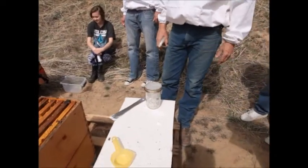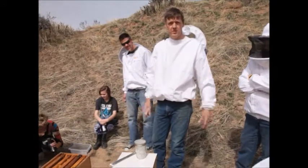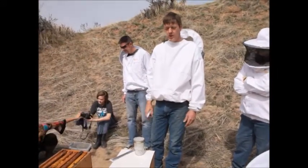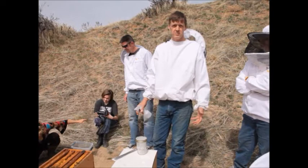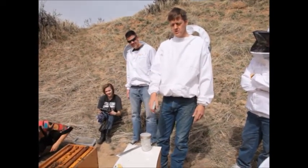The reason we use powdered sugar is it won't hurt the bees. We can return these bees back to the hive — they'll clean each other up, no harm done. You can also do an ether roll, but that kills the bees. You might get a slightly more accurate sample from that, but this method is kinder.